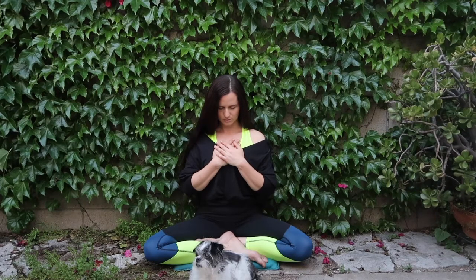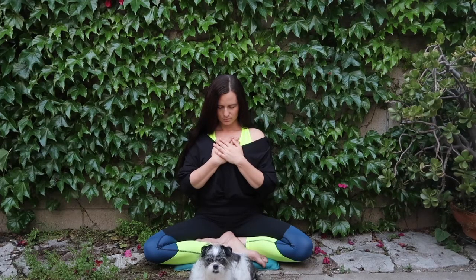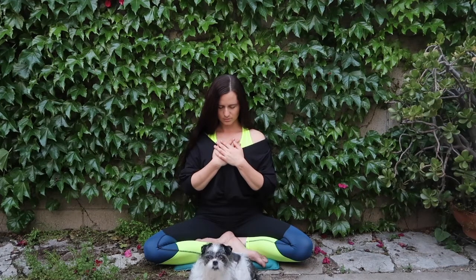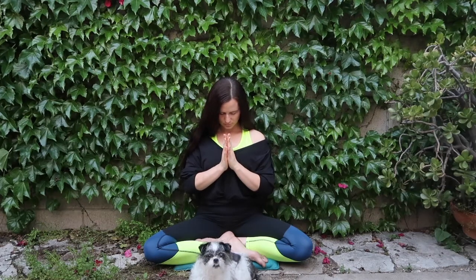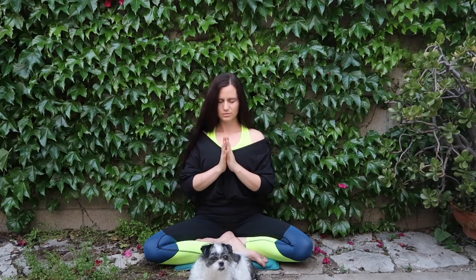Gently bowing your head towards your chest in immense gratitude for yourself, for this time you have given yourself, for your breath, and for the space that you have created in your own body. Bringing your hands to anjali mudra at your heart — may we all move forward with a little bit more love, peace, and understanding. In light and gratitude, namaste.